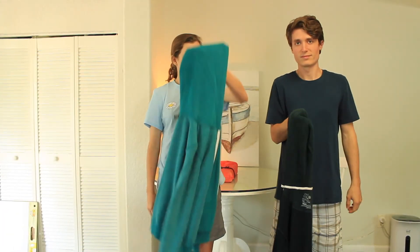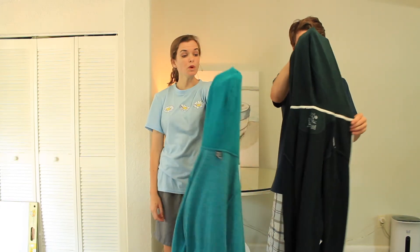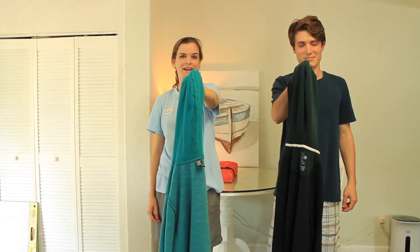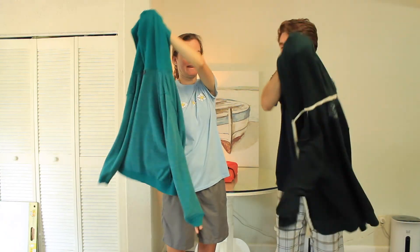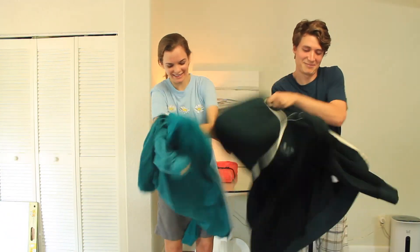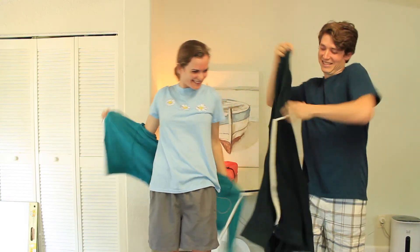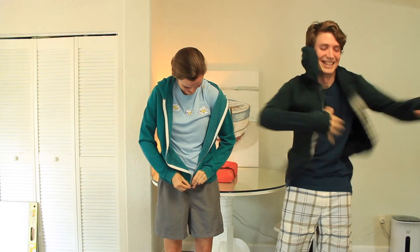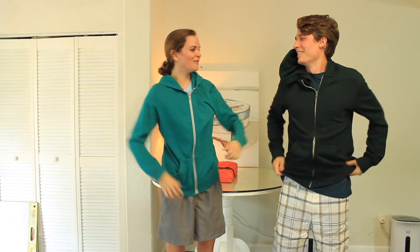Now I want you to find someone in your house that you can race. You should both put your hoodies inside out. Then once I say go, you guys are going to race to see who can put on their hoodie the fastest. Ready, set, go! I won!